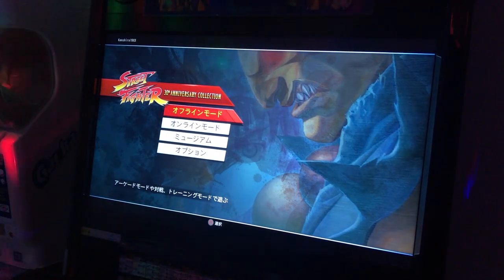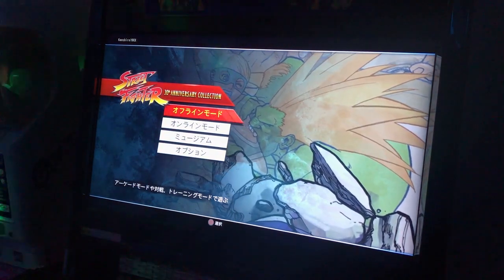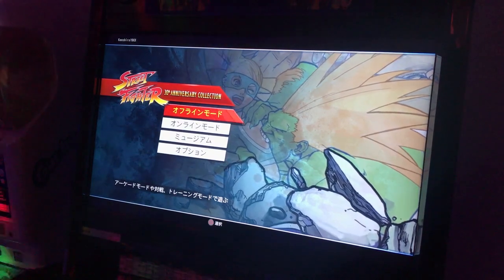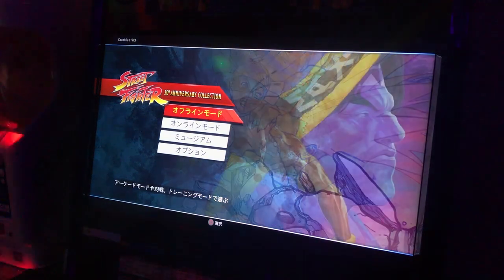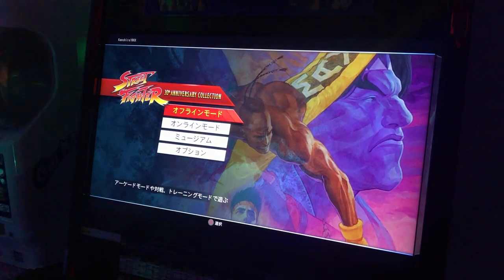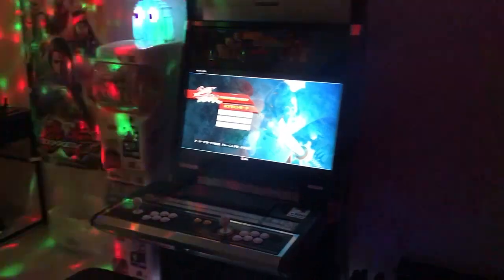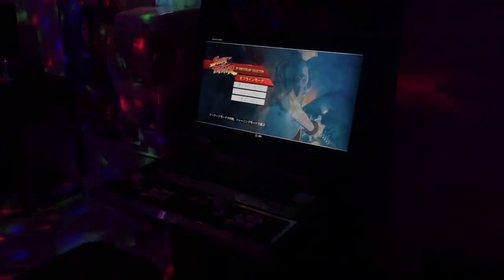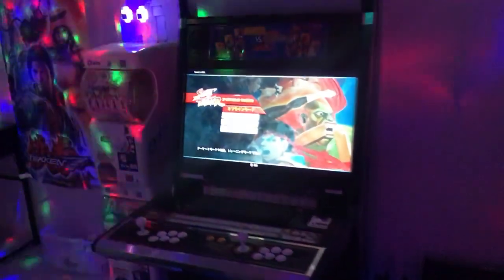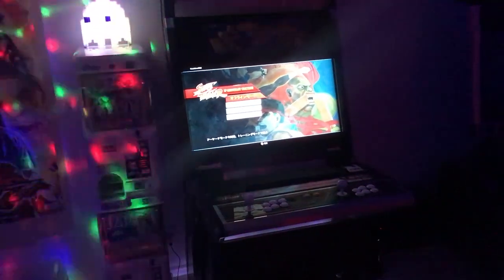Anyway, I just have three reasons for you guys to buy this game. Most of you who are subscribed to this channel like arcades, like arcade cabinets — you like watching videos of my mini arcade room. I just wanted to show you guys how it looks. It's just so cool to have this collection on an arcade cabinet.